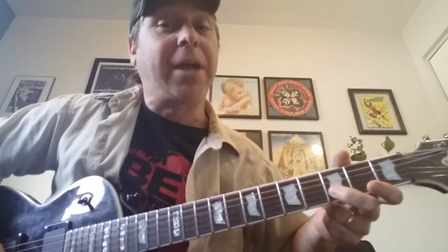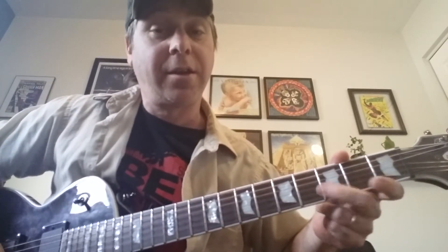So I'm going finger, open, finger — but I'm not going open on the B, I'm coming back to open on the E. I do that twice.